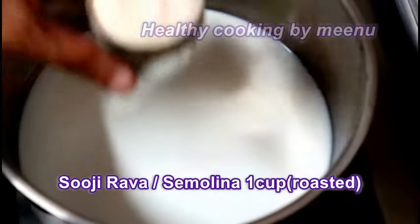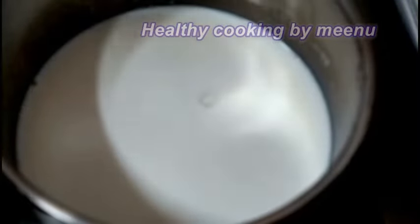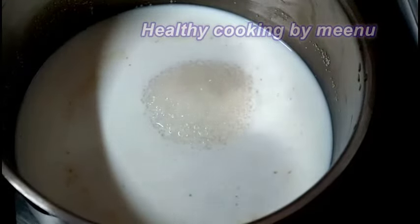Then add one cup of sooji rava, turn on the flame, and mix it well. Then add four tablespoons of sugar and stir it well.